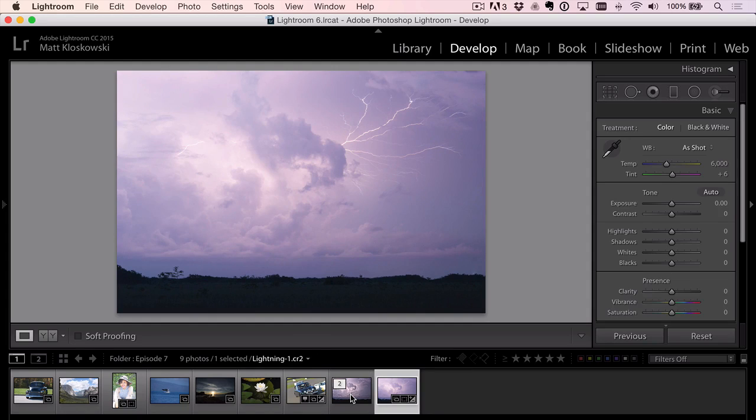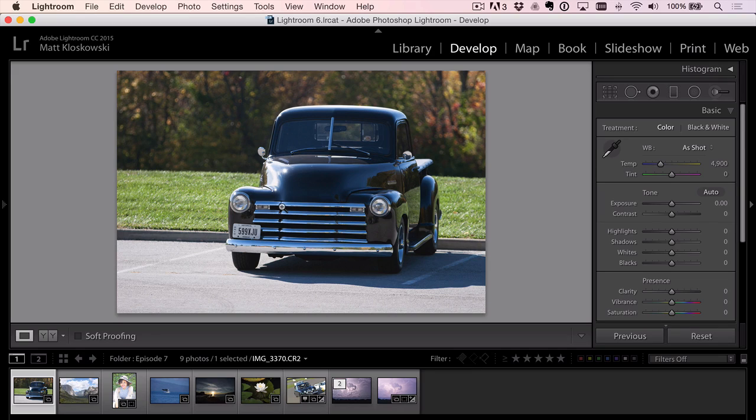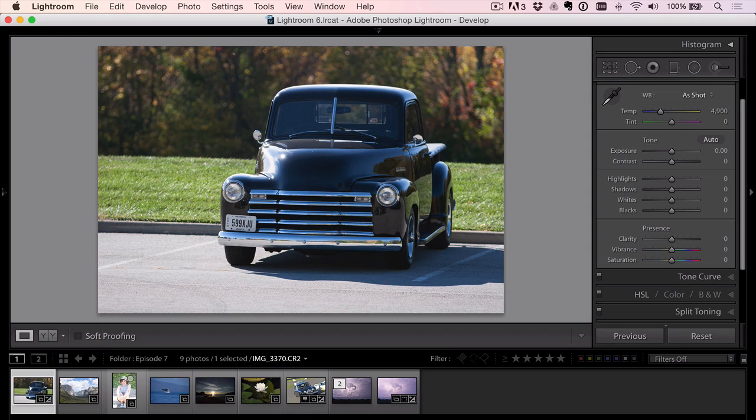That's our before photo, that's our after. Moving on — we've got a car photo here. My grandfather used to have one of these; he owned a painting business and we'd ride around in one. Nostalgia aside, one of the common themes I see with photos like this is we can't control a lot of things — can't control the background, I'd love more separation between the truck and the background, and harsh light — I'd love if this were sunrise or sunset.